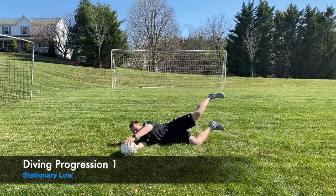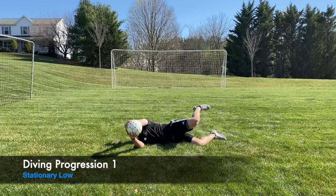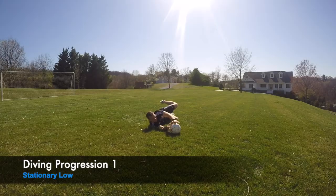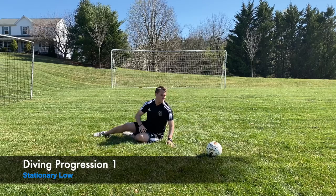First up is the stationary low dive — really focusing on shooting your hands to the ball, having a good contour shape, and using the ground as a third hand. Put the ball about 30 to 45 degrees from your body so that your body weight is going forward and you're shooting your hands low to the ground toward the ball. Then switch sides.